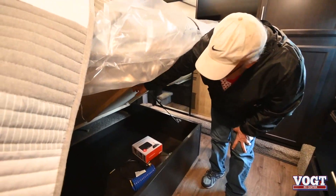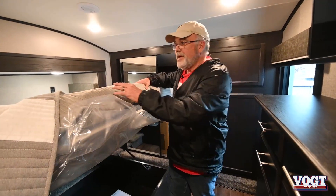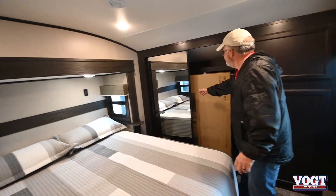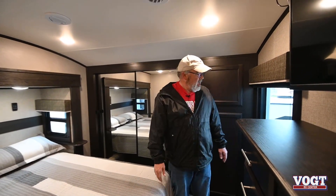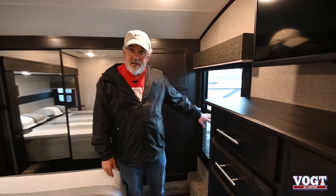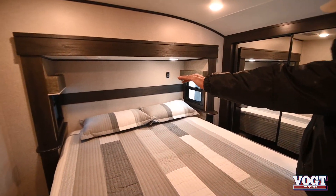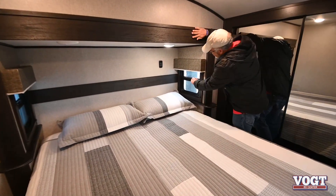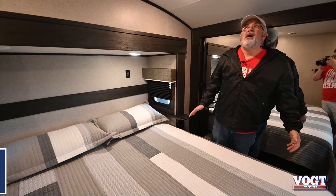Everything's plywood — Jayco does not put press wood in their trailers because if press wood gets wet, you've got problems. Lock your windows and doors in place for travel. You have an emergency exit back here, so you've got safety involved. Your two side windows open up for a nice breeze, and you still have day shades and night shades that pull down.